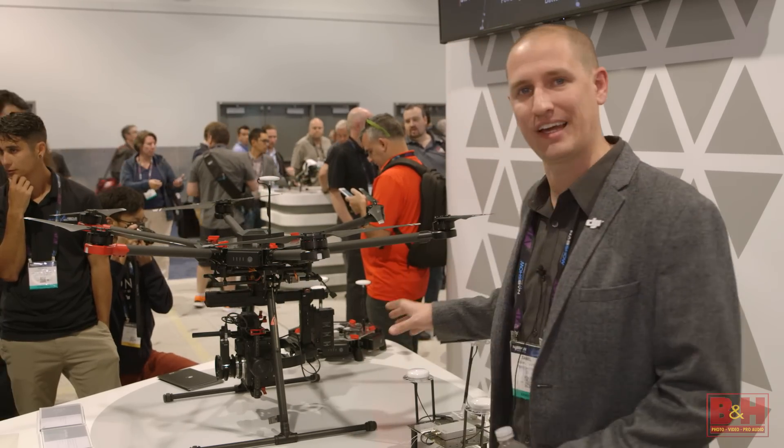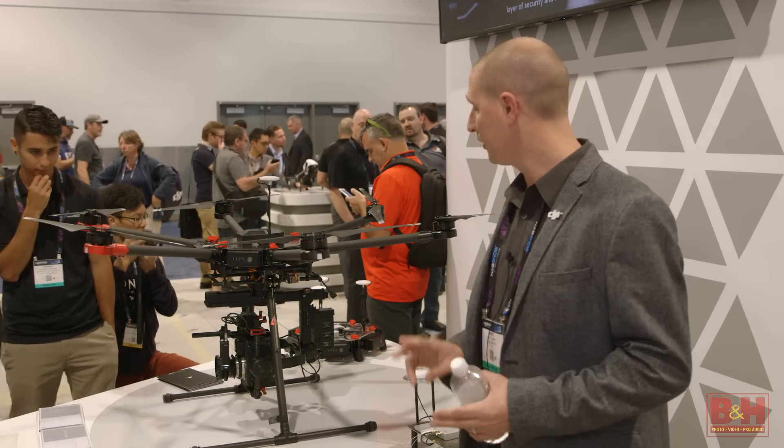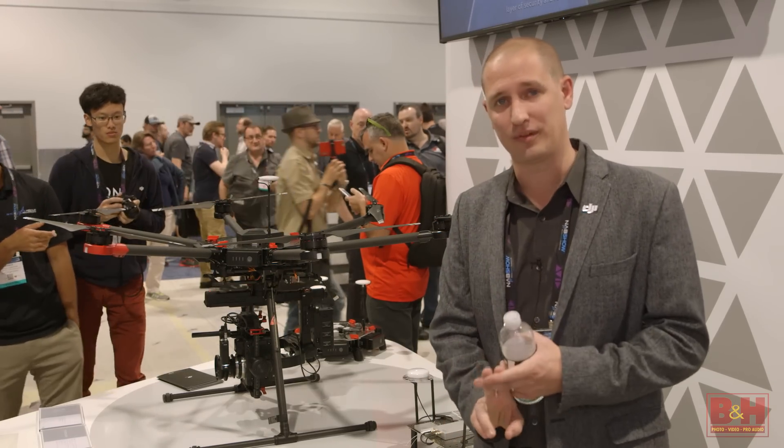Now this is all preset, pre-configured right out of the box. You don't have to install and configure the flight controller, you don't have to install and configure the gimbal — it's all set to go.